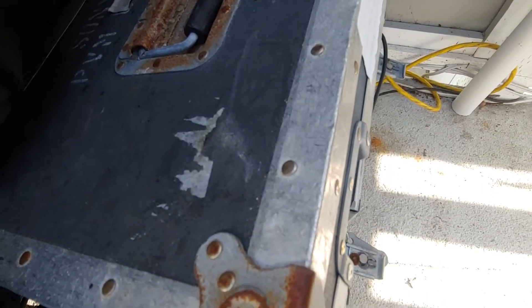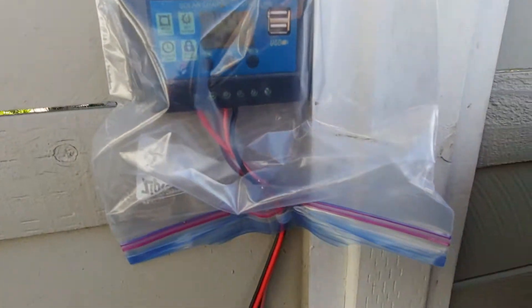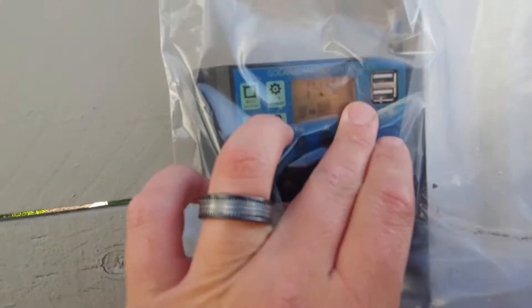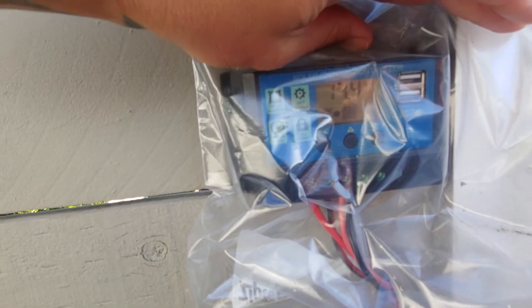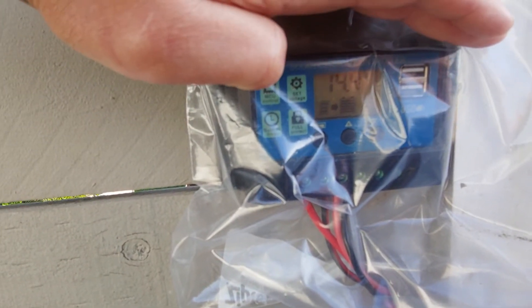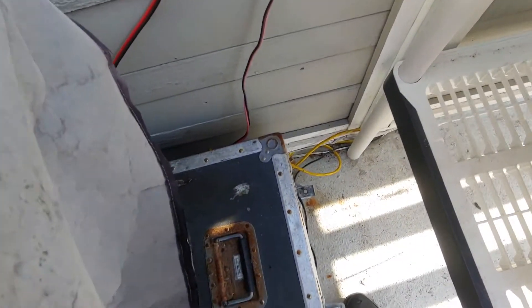Moving on, back up to the charge controller. This is a very inexpensive charge controller — it was like 20 bucks. You can set how much voltage you want to come in. It's coming in at 14 volts right now, and you can see it shows that the batteries are fully charged. That's from the solar panel. From there we go to the batteries, and then the batteries are hooked up to the pump.